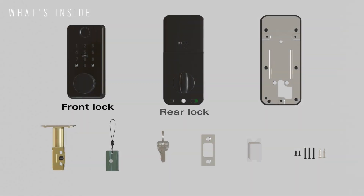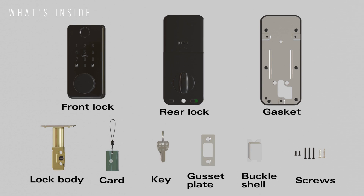What's inside? Front lock, rear lock, gasket, lock body, card key, gusset plate, buckle shell, screws.